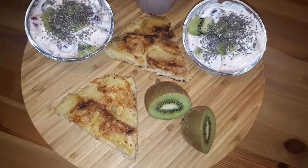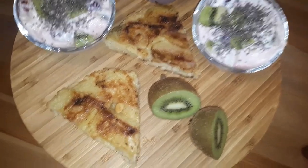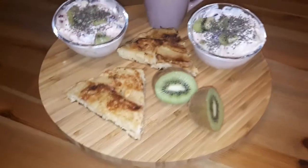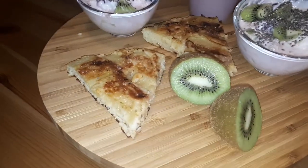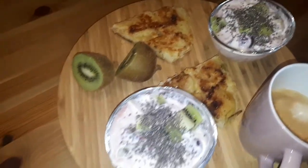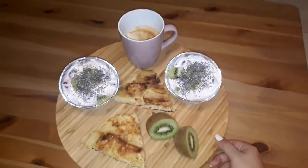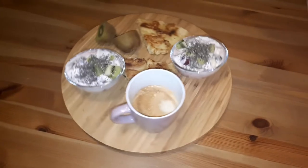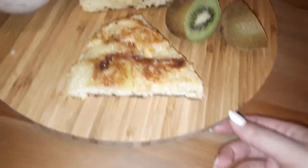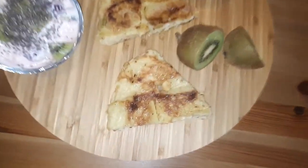If you like the video, don't forget to subscribe. Click the rest of the recipe — I will give you everything and let you know the video. Don't forget that you can write it in the video. Thank you.